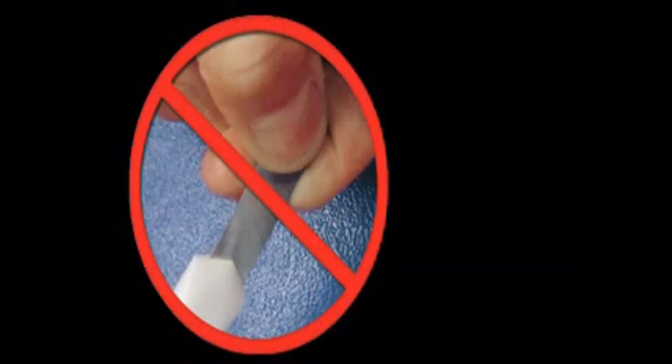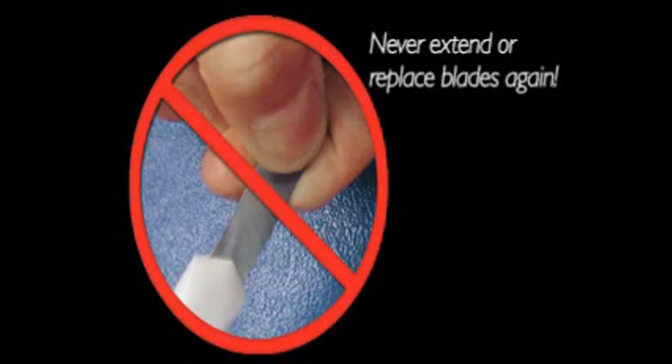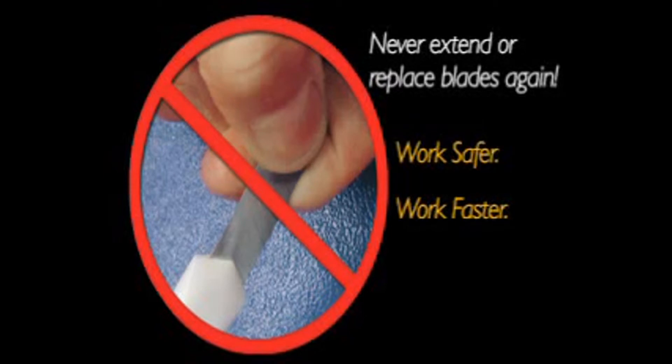Clever Cutter is designed with integrated blades. You never have to slow down to try to adjust or replace blades. You also never have to risk serious injury by breaking off or replacing exposed blades.